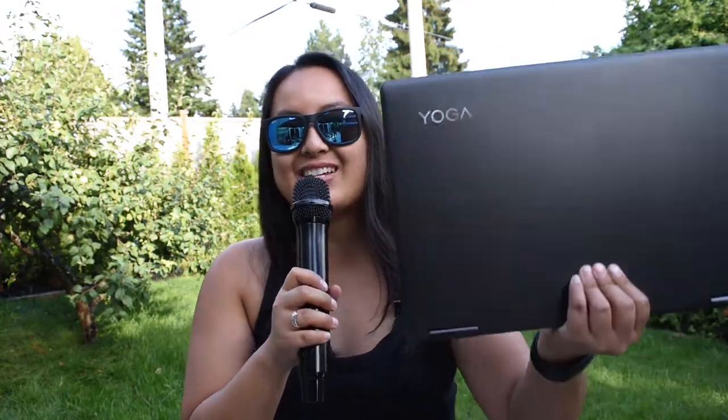Hey guys, how's it going? It's Jewel Tolentino here. So in this video, I'm going to be doing a review of the Lenovo Yoga 710 laptop.